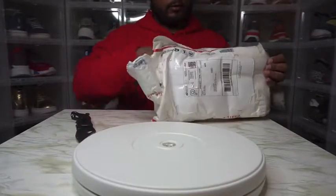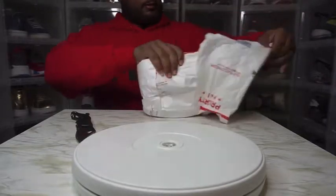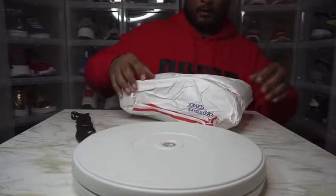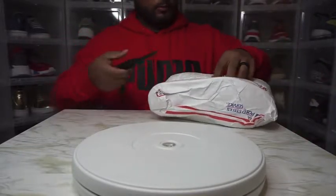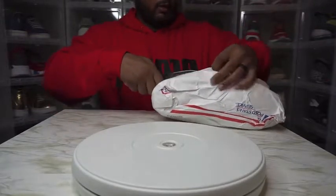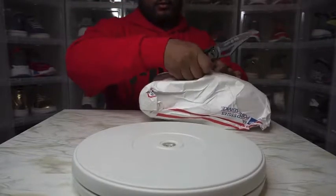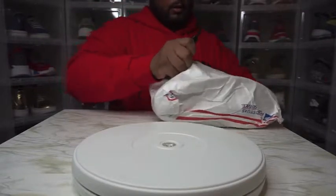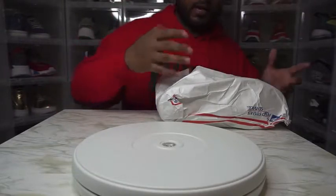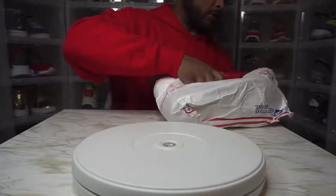Okay, we got a padded bag and envelope. I do know what these are, so it's cool. I negotiated with my man off eBay for them. I think it was a fair price — excellent price. Nothing new, came out 2016, but the timing is kind of ironic. I wasn't thinking about it that way, but it worked out.